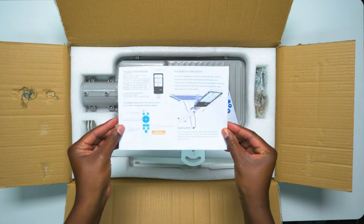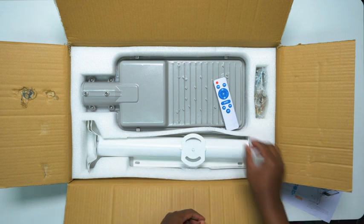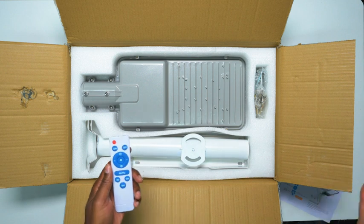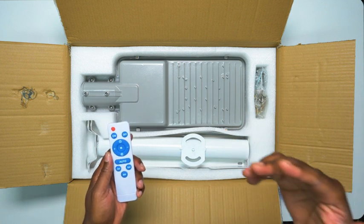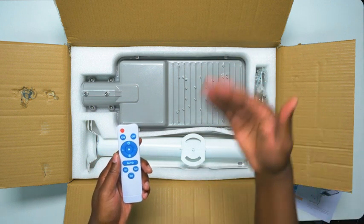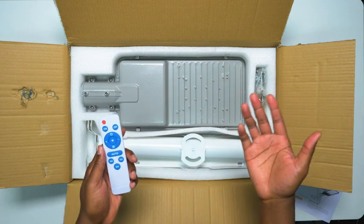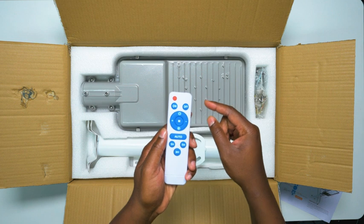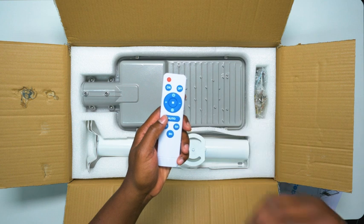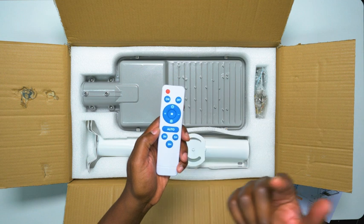First, you got the instructions — make sure you take a look at it because it'll show you really how to set it up. And then you get a remote, which I think is actually really cool because I have a lot of solar lights, and the one battle I always have is that they're never on long enough — this constant on/off when I have to do something in the backyard for more than like five minutes. So with the remote, you have the on button, brightness up or down, auto so it'll turn on when it's dark and off when it's light, and you can set a timer for three hours, five hours, or eight hours.